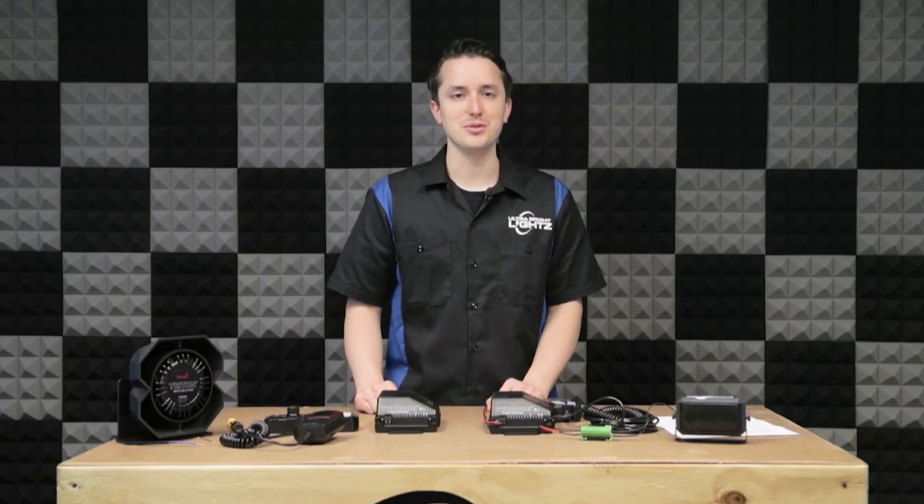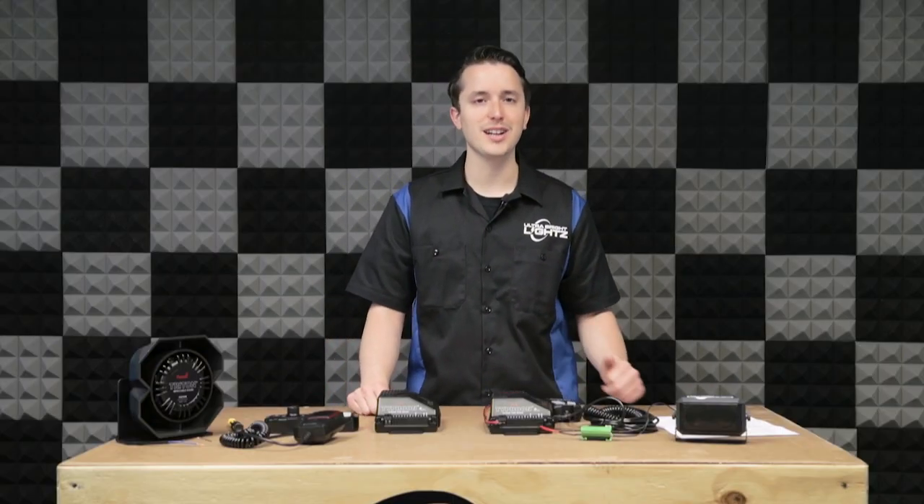So that's the basics of wiring your Phoenix Typhoon siren. If you have any questions, feel free to contact us. Thanks for watching and we'll see you next time.